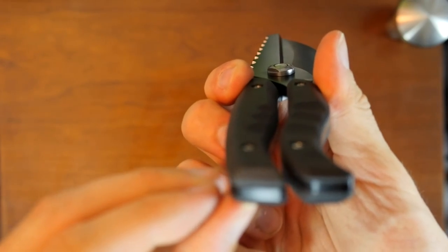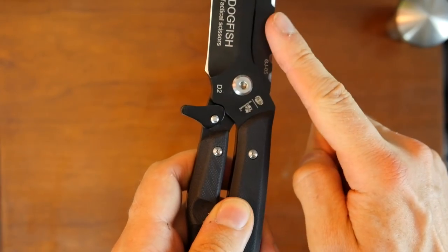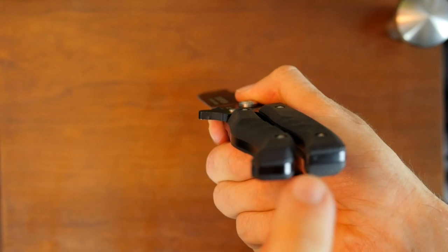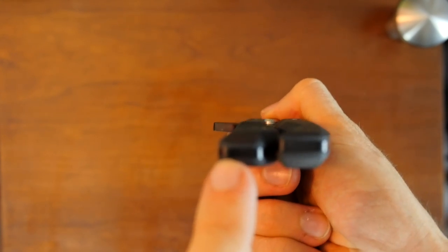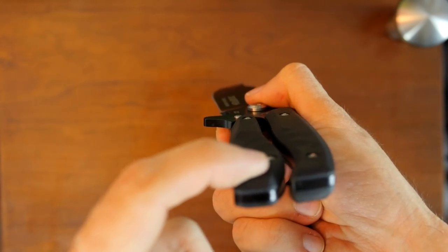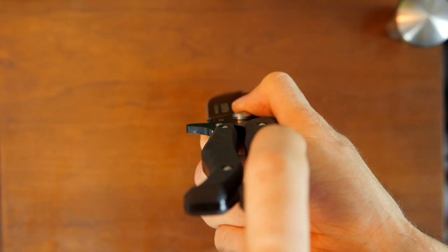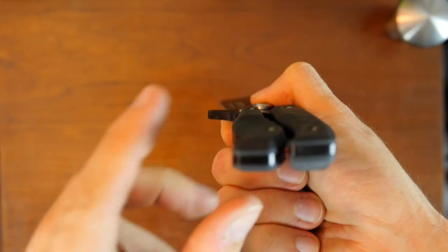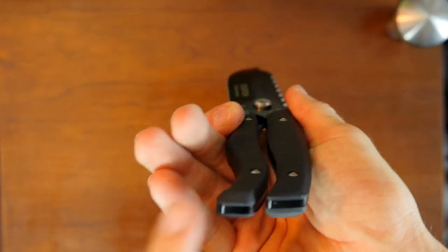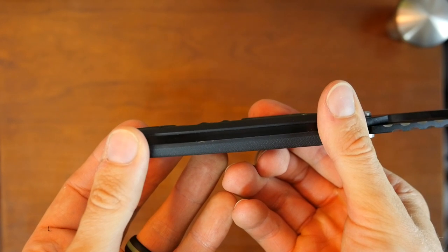You can see the attention to detail on both sides. Because those two blades need to overlap, the tangs aren't perfectly lined up. They fixed that by making the top handle scale on one side thicker and thinner on the other, and vice versa on the opposite side — so it actually evens out and you don't feel the difference. It all lines up perfectly, nice and even and straight.